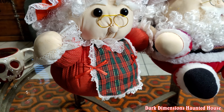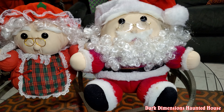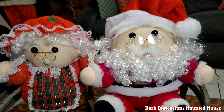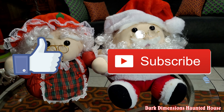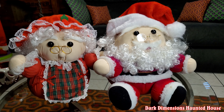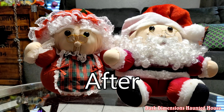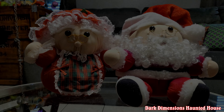Thanks for watching this video of repairing Mr. and Mrs. Claus. Hopefully you enjoyed this video. I'm hoping it'll inspire you to work on other projects and use your imagination to see what you can come up with. Hopefully my great grandmother and my grandmother will be proud of these, and hopefully they'll last for another 40 years and my kids will take care of them as well. So once again, thanks for watching Dark Dimensions Haunted House. Please like and subscribe — there are other videos where we repair other props for Halloween or Christmas.